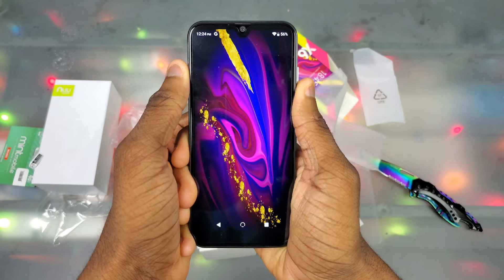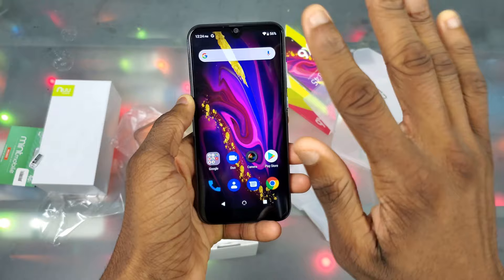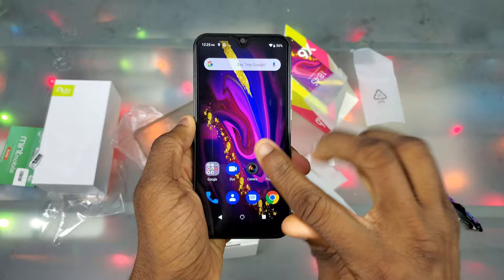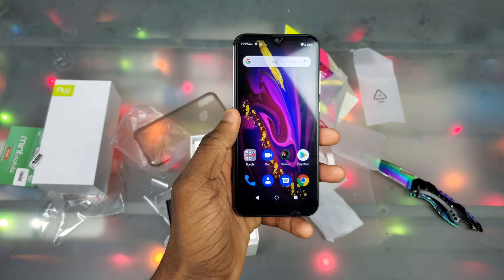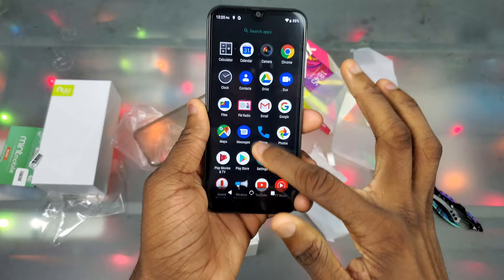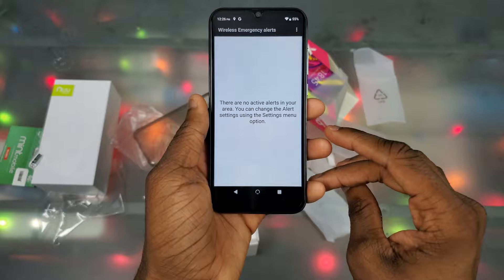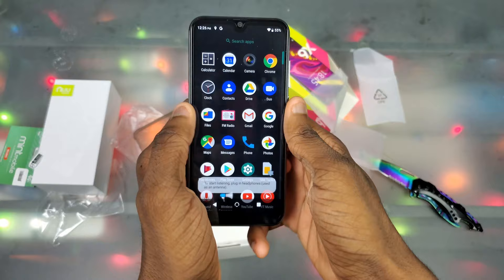Setup is done. I went ahead and put in my fingerprint, email, and all that. When typing I could feel a pretty cheap vibration motor, but I honestly didn't expect much from a hundred dollar phone. So this is the New Mobile X6 — we got 25 gigs of storage right out of the box. No bloatware either, just regular Google apps. There's a wireless emergency alerts app and an FM radio app, so you can plug in headphones and listen to local radio.